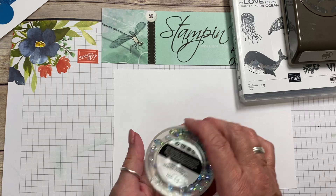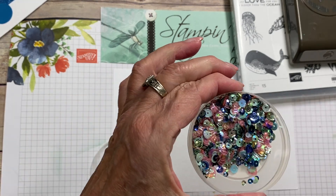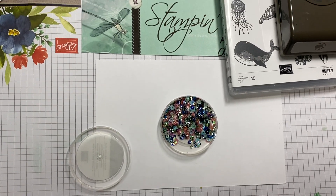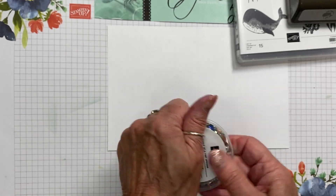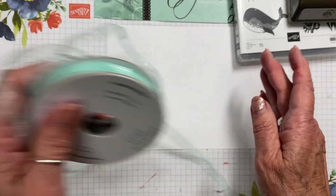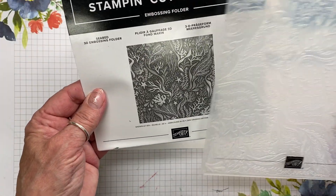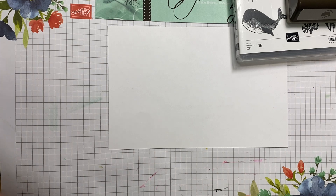It also has these sequins — I have to show you, they're just the cutest thing. They have seashells in there, it's really neat. The suite also includes Pool Party sheer ribbon, which we're not using today, and a beautiful embossing folder with an under-the-sea seabed design. Okay, so let's go ahead and make this shaker card.